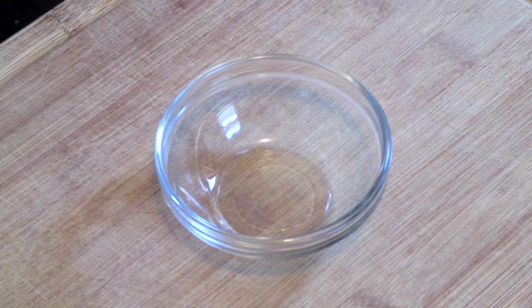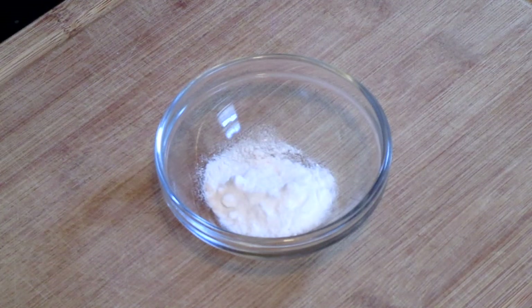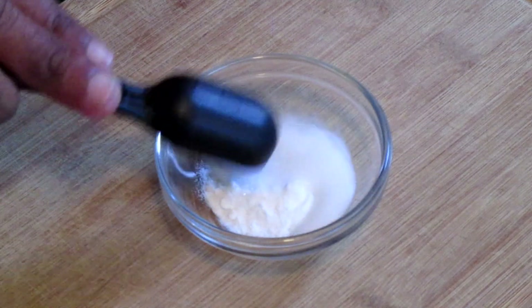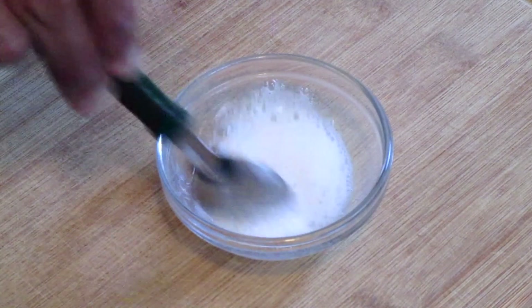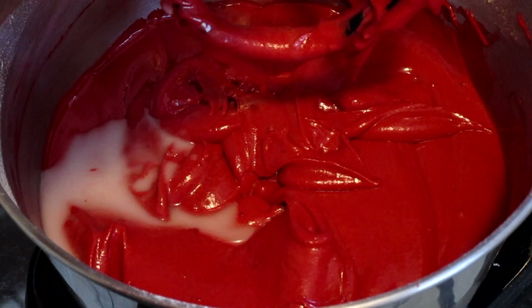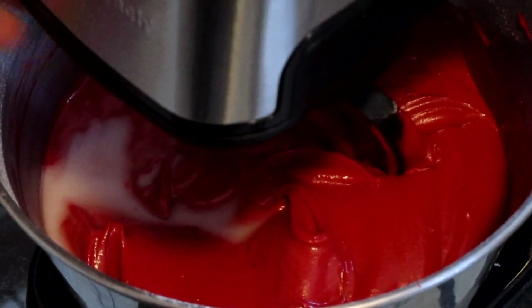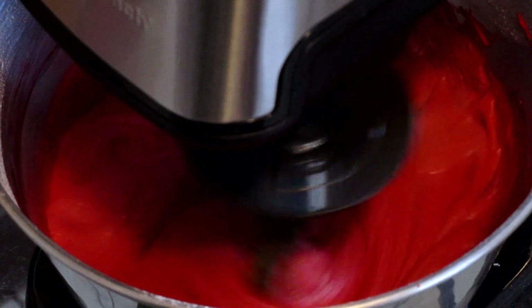Now for the secret step: add one teaspoon of baking soda and one teaspoon of vinegar, give this a quick stir, then add your vinegar and baking soda mixture into your cake batter. Mix on a medium speed for about 30 seconds.